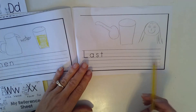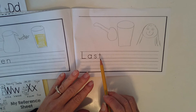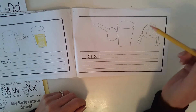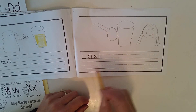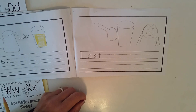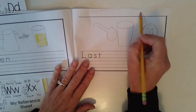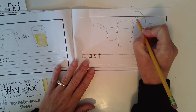And then we're going to do last. So for last, you are going to stir the lemonade and drink it. Last, stir the lemonade and drink it. And if you wanted to add some more details and make your story even better, you might add a talking bubble up here when you're done — maybe saying yum! with an exclamation point.